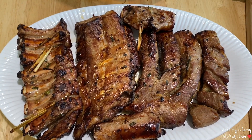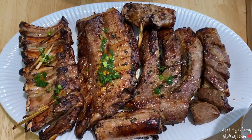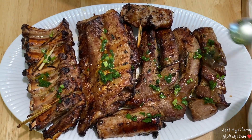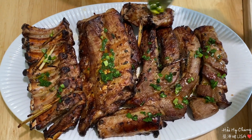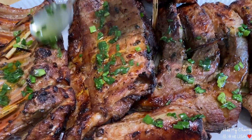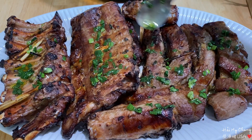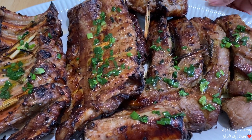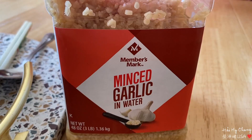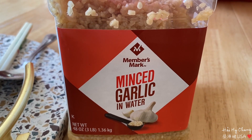Mời các bạn để mình cho 1 ít dầu hành lên nha. Ngon quá, thơm! Chưa ăn mà thật ra ngon lắm. Thơm lắm, mời các bạn. Mình làm nước mắm tỏi ớt để ăn với sườn nướng bánh hỏi.